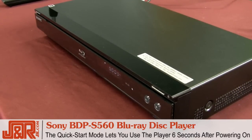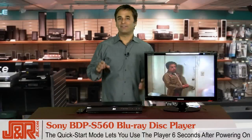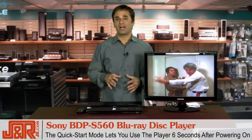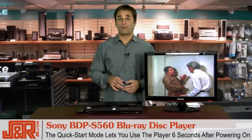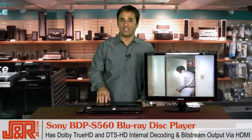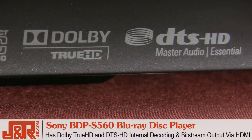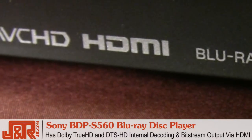The Sony BDP S560 Blu-ray Disc Player even lets you get into the action faster. Its convenient quick-start mode lets you begin operating your Sony Blu-ray player about 6 seconds from the time it's powered on, so there's no waiting around. And when it comes to home entertainment, less waiting is definitely a plus. This model also features state-of-the-art Dolby TrueHD and DTS-HD internal decoding, as well as bitstream output via the HDMI for high-quality, dynamic performance.